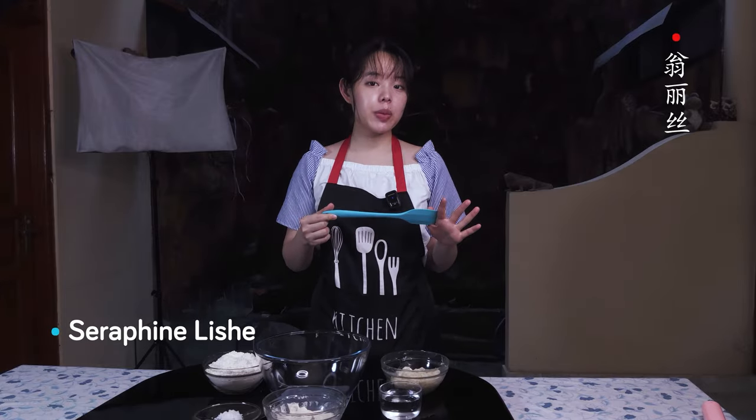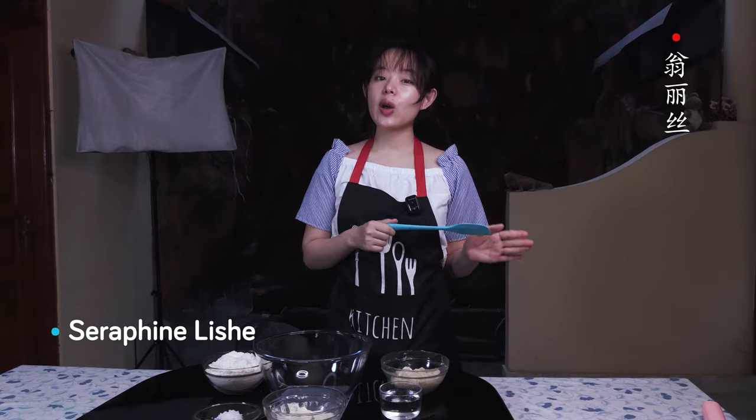Hey, it's Sarah Fenn, and today we're making a simple, no-knead sourdough bread with tangchong.